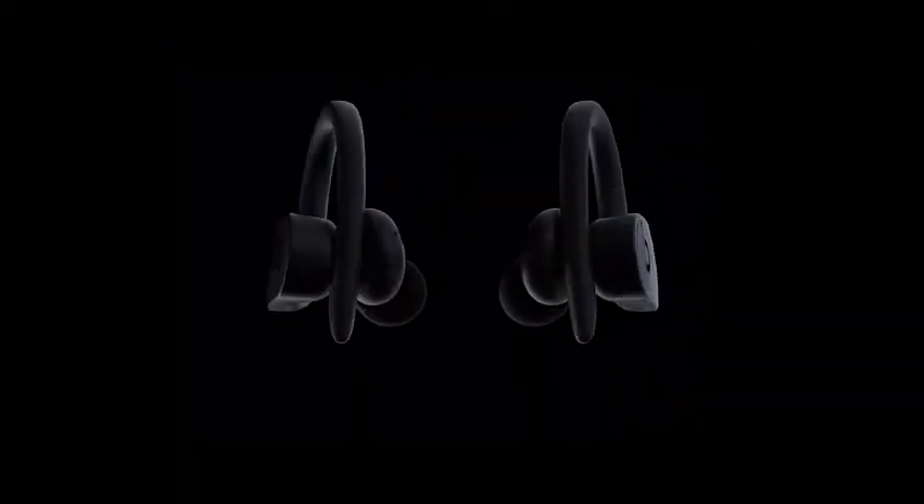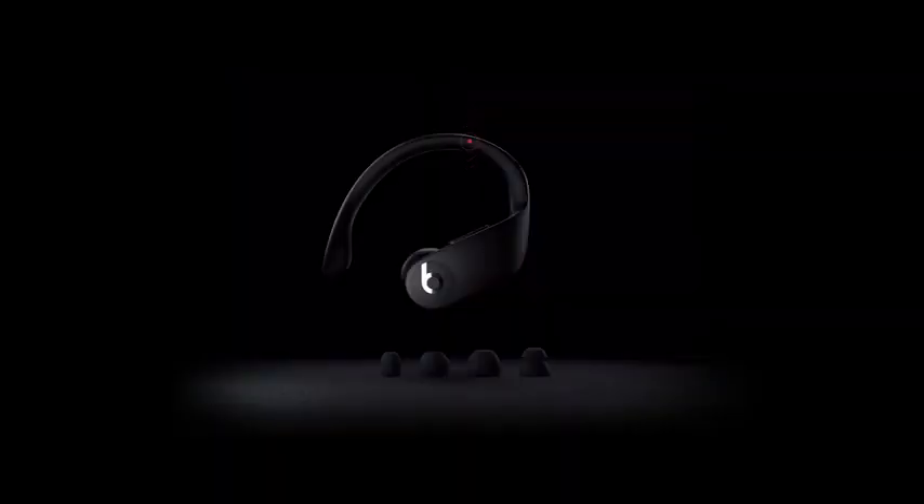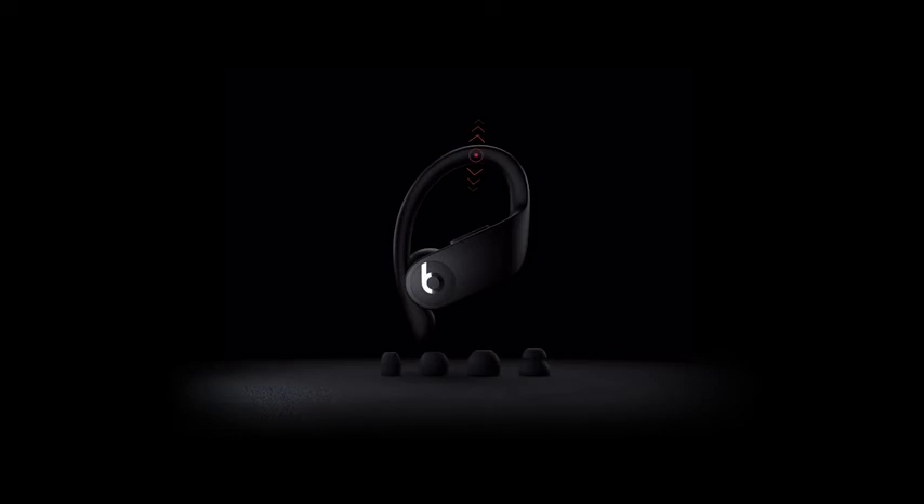Powerbeats Pro comes out of the box with medium-sized ear tips on and includes three additional sets of multi-sized ear tips for the perfect custom fit. Putting them on is easy. Simply hold each earphone by the bridge up to the ear. Rest the earphone loosely in your ear with the ear hook tucked behind, then slightly twist the earphone to secure it into place and adjust to your liking.